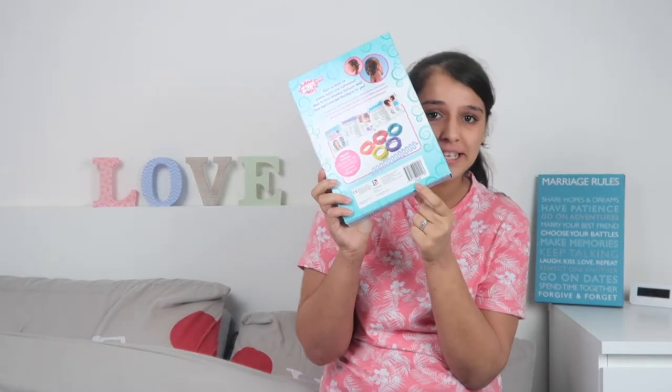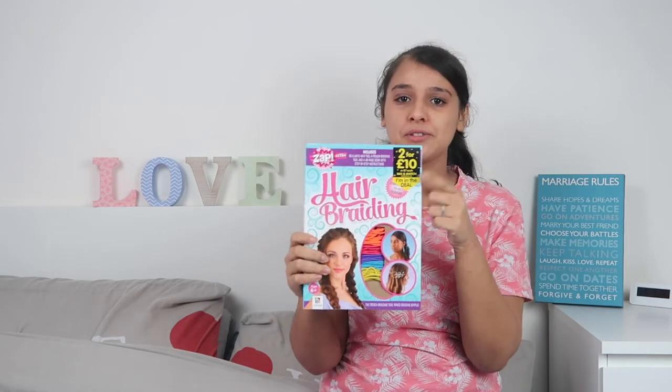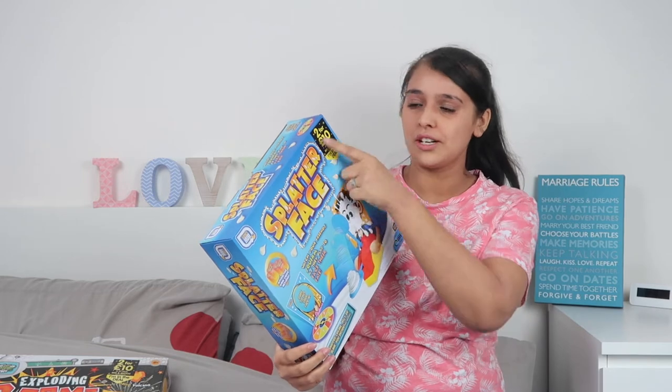It actually says on the box £14.99, but we got two for £10, so technically we only paid five pounds for it — another amazing bargain.